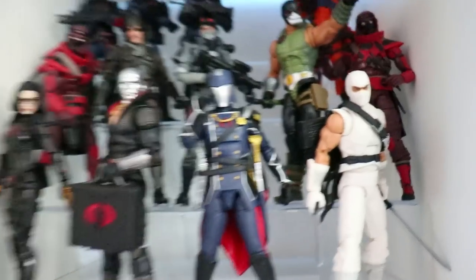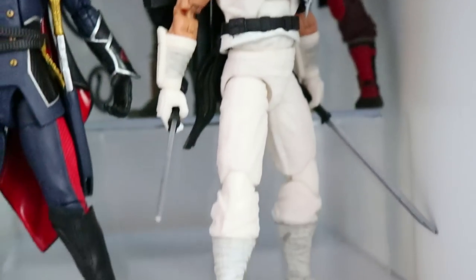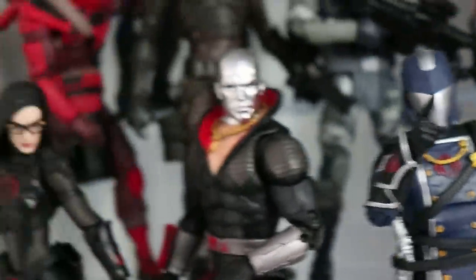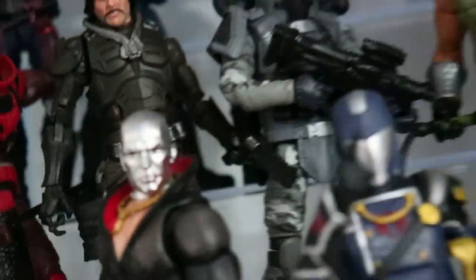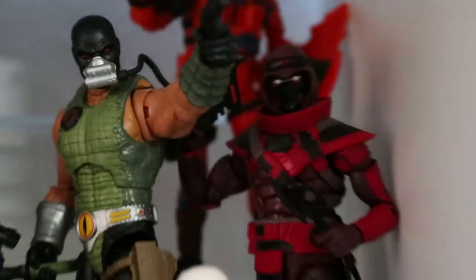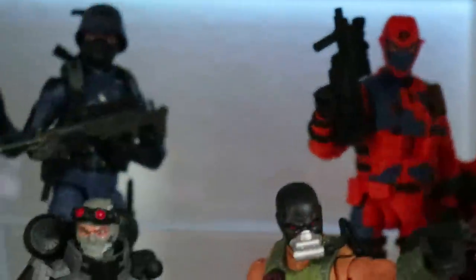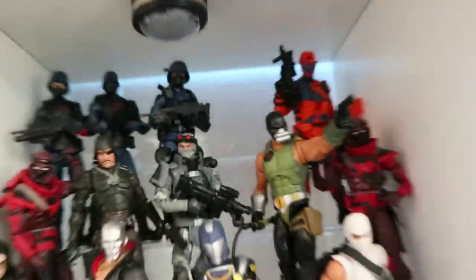Moving over to Team Cobra — we've got Storm Shadow. Such a beautiful figure, love that head sculpt, love his katanas. Cobra Commander himself looking very demanding. Destro with a suitcase, gold guns, along with Baroness. Going up, we have Croc Master, a couple of Red Ninjas, Firefly, Major Blood. And we have the Troopers up here. Still got one more space for Zartan — still haven't gotten one. I'm looking to find him loose for about $15, but haven't found him for less than that.